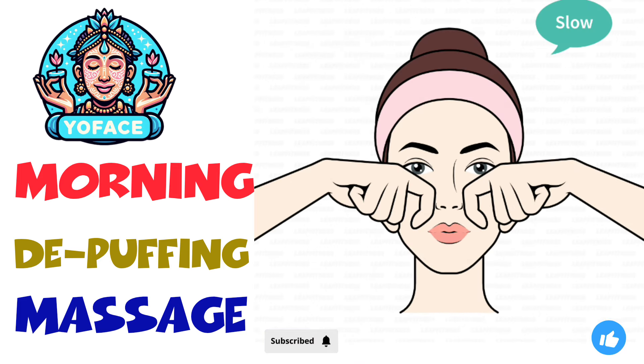The next exercise: cheek to ear pull, 20 seconds. 3, 2, 1, go.